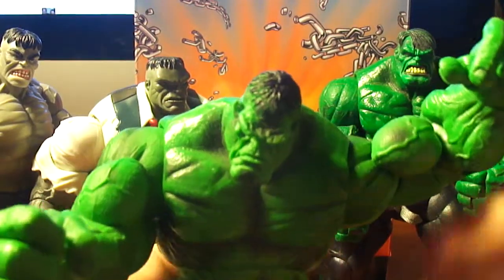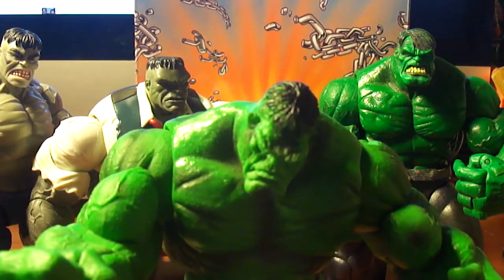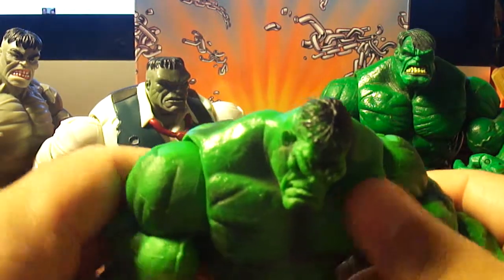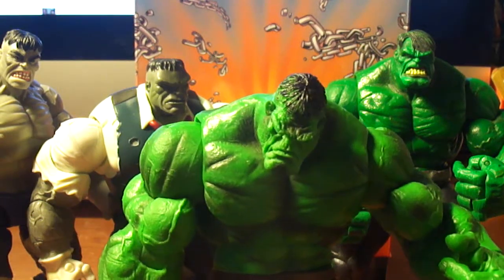He's very similar to the Spider Hulk. Spider Hulk has the Spider-Man costume on. I'm pretty sure other Hulks came out like him too.